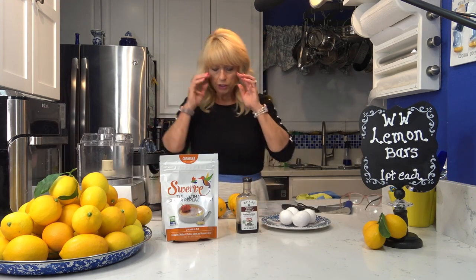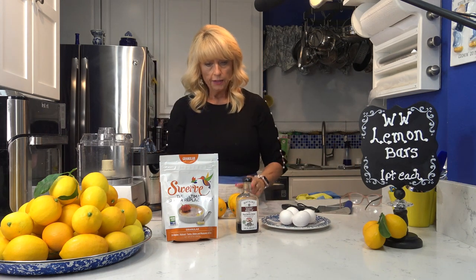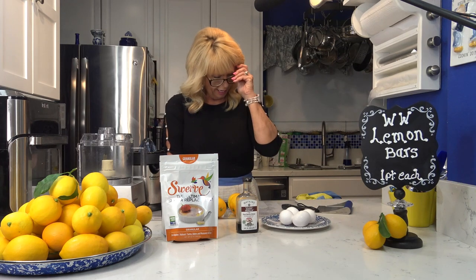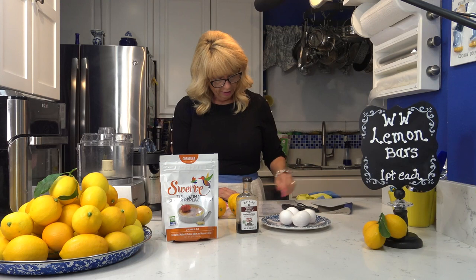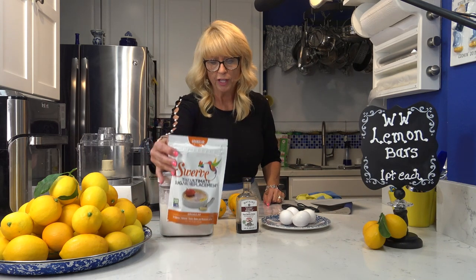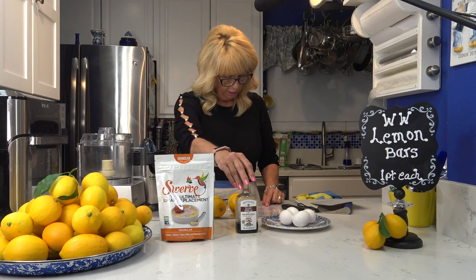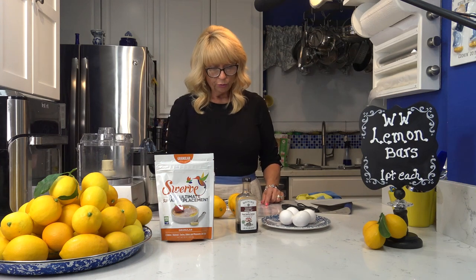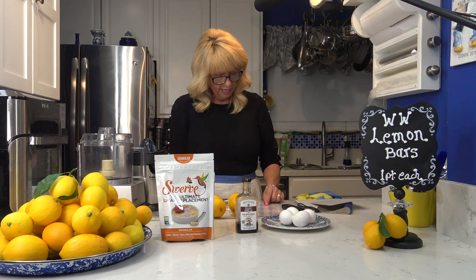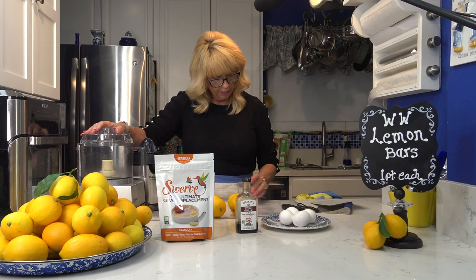My crust is almost done so now I'm going to work on the filling quickly because we want to get it on the hot crust. The ingredients are one and a half cups of Swerve powdered sugar replacement, half a teaspoon of vanilla, four large eggs, three quarters of a cup of fresh lemon juice — about three to four lemons — and two teaspoons of lemon zest. All of this is going into the food processor.